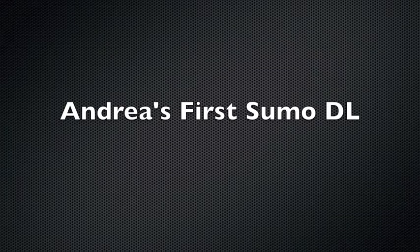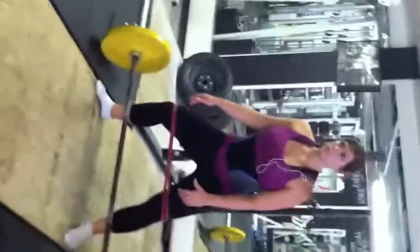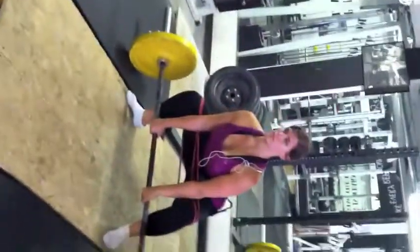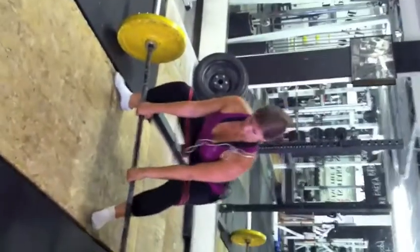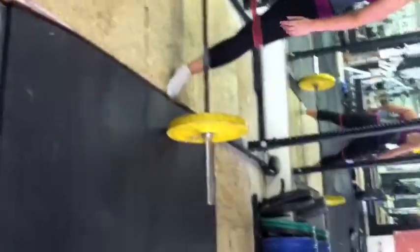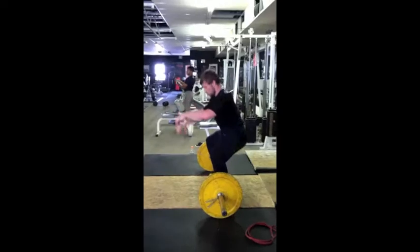This is Andrea's first day practicing the sumo deadlift. I start out having her use the band around her knees so that she can get an idea of what that external rotation is supposed to feel like — probably more important on the sumo deadlift even than the squat. Really open those hips up here. I'm trying to explain to her what I want her to do: turn her toes out. She's having a little bit of trouble with that cue, but eventually we get a better idea of it.